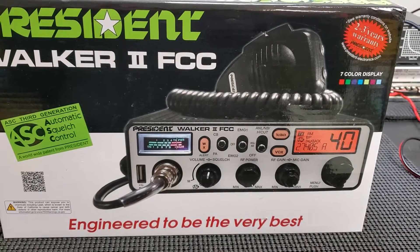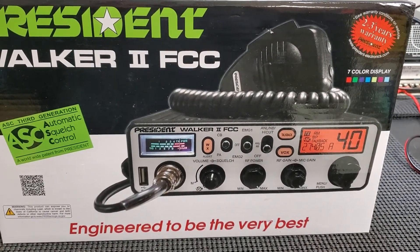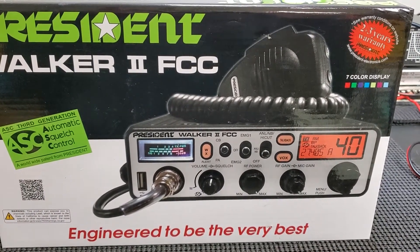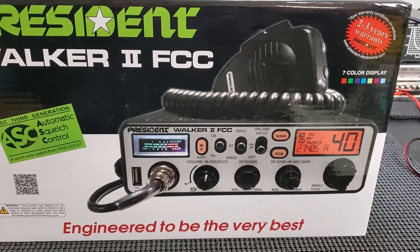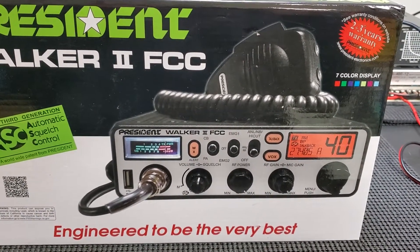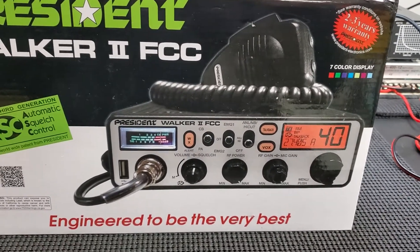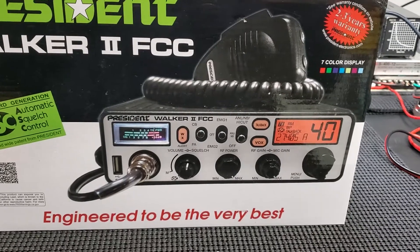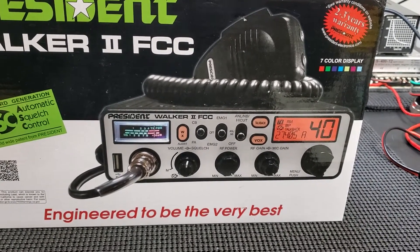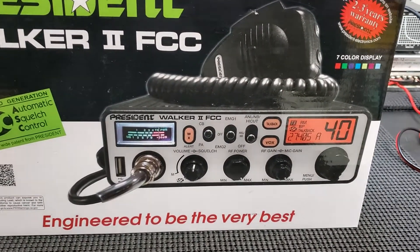It has pretty much any feature you could want in a CB other than sideband. Sideband operators — unless you're just looking for something to throw in a vehicle — may not want this radio. But personally, when I'm in a vehicle I'd rather just talk AM, because it's easier and you're going to find more people on the AM channels. You can tune around sideband but you're really only going to find people on 38 lower, maybe 36 through 40, but unless you have locals on sideband you're going to be on AM. So hence the AM-only radio here.